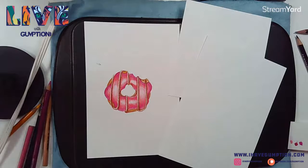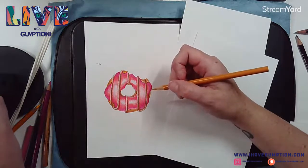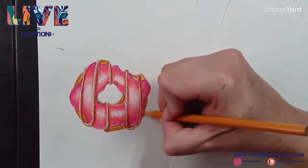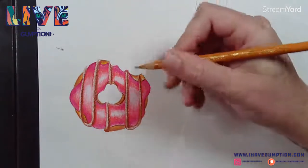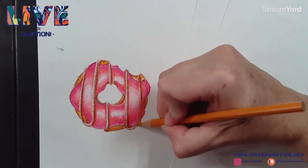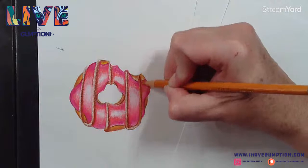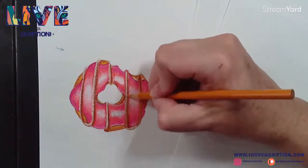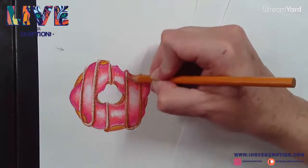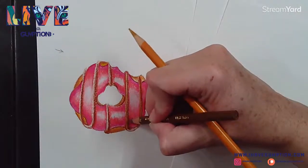I think I might actually go in with a golden rod - we'll see how this looks. I would also recommend as you're embarking on your art journey, not to be afraid to experiment. The worst that could happen is that you don't love the piece you drew, but you're always going to learn something during the journey.